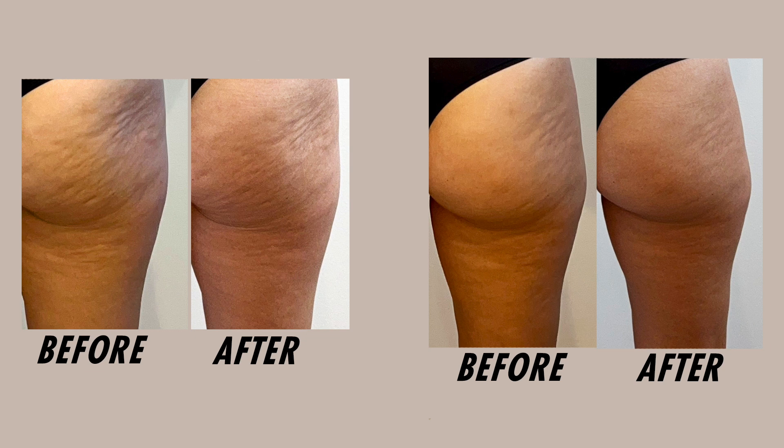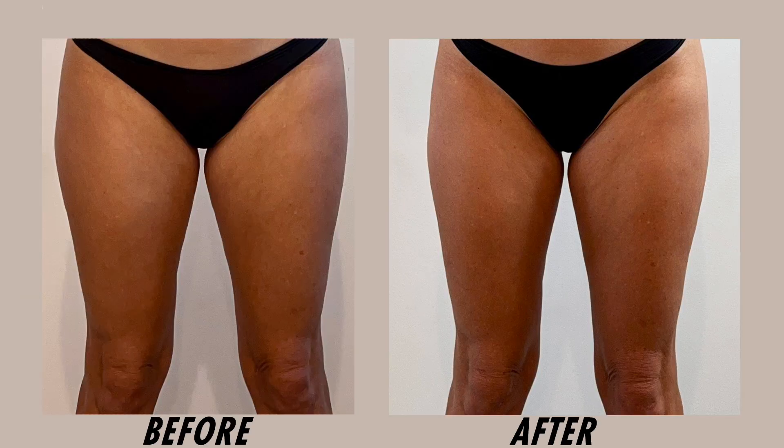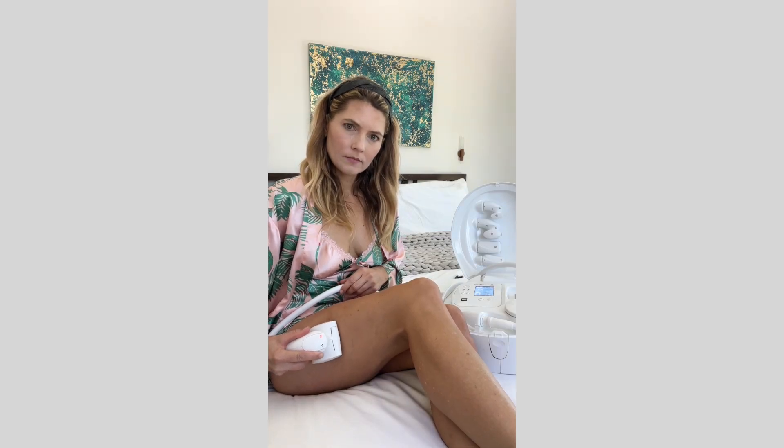I also took photos of the front side of my body. Overall, I noticed my thighs were a little thinner and the saddlebags are a little better in the after photo. I think the majority of the results were on the back side because that's where I had the most cellulite, but I was also impressed with the results I saw on the front side of my body on my thighs and saddlebags.